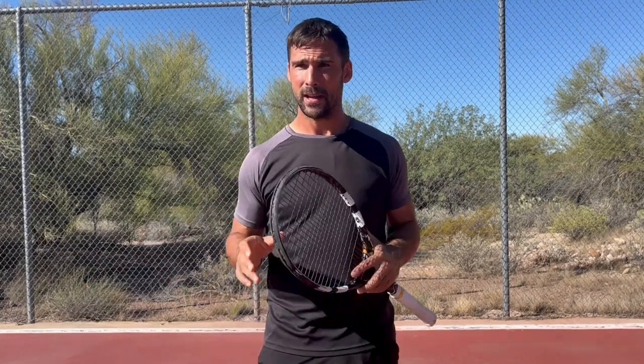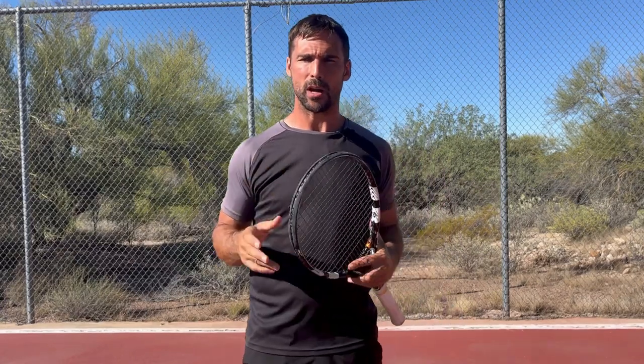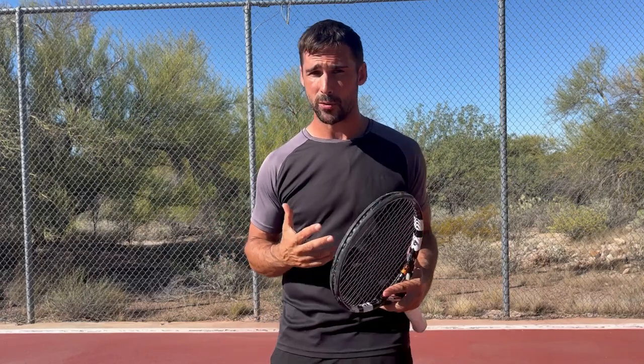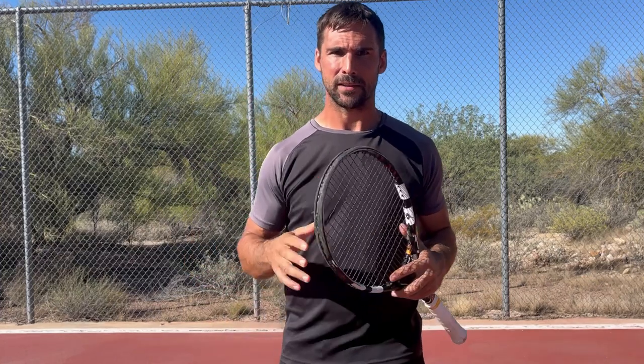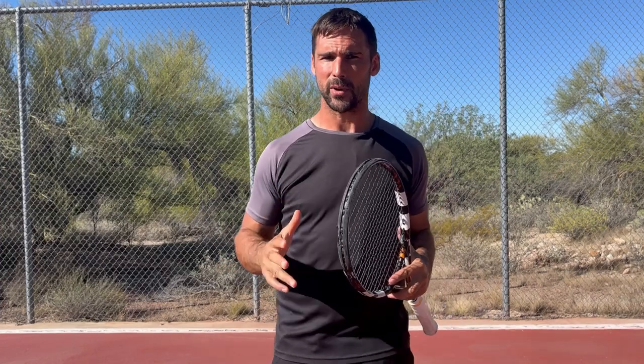Balance is one of the most important underlying physical skills in tennis, but it's something you don't hear talked about all that much. From the work that I do with players, I always run them through a series of assessments to look at visual processing, balance, and coordination — kind of the keys to playing tennis — and balance is normally one of the biggest problems for players.